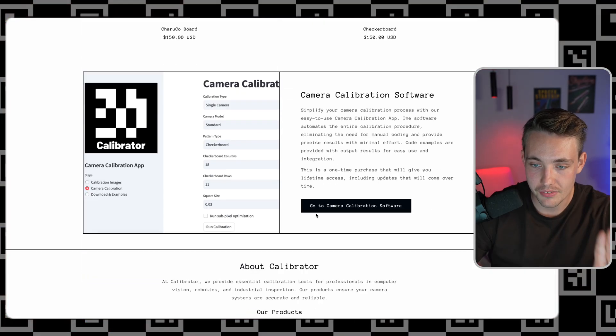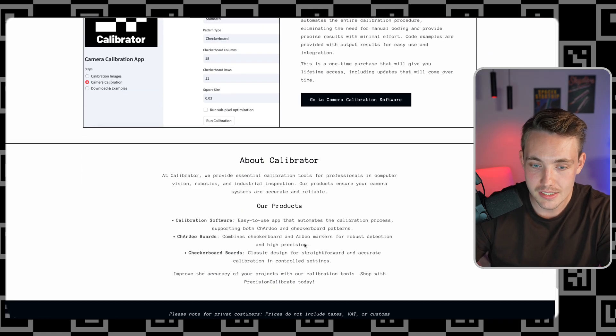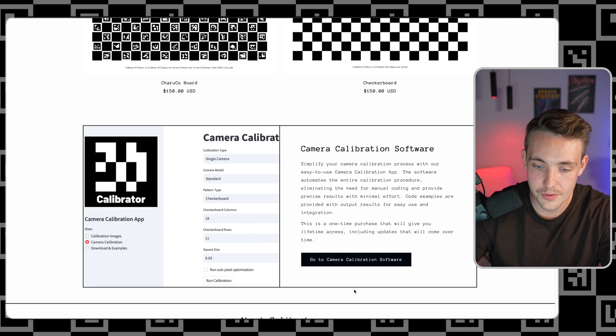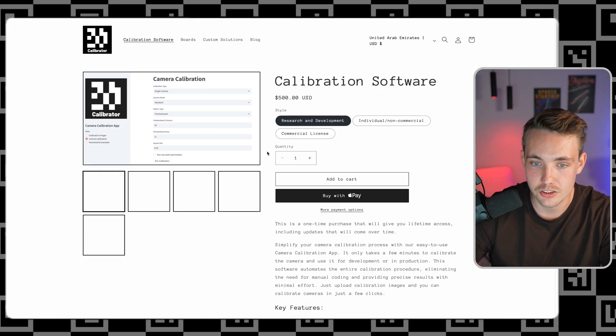This is very common as a first step because we can undistort images. When dealing with lenses, we often get barrel distortion — lines won't be straight at the boundaries of our images — but we can fix that with camera calibration. We just have the boards and the camera calibration software. We can go inside and see some details about the Calibrator. The site name is basically camera-calibrator.com — very simple and easy. Let's go in and take a look at the software.